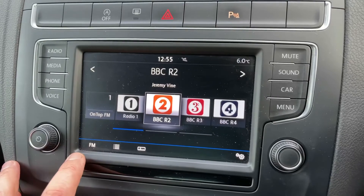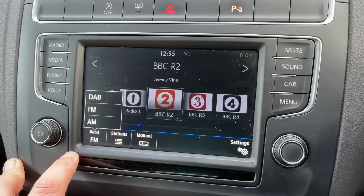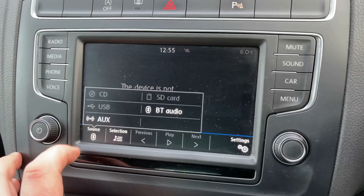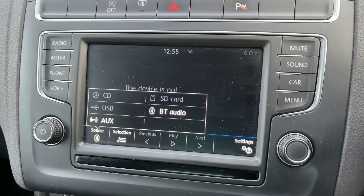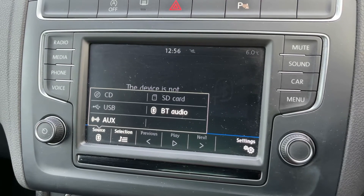You'll see that this car has got DAB, FM and AM radio available to you. If you want to listen to your own music you can do, and there are plenty of ways of doing that as shown on the screen, including Bluetooth audio. So once you pair up your phone you'll be able to make and receive phone calls, but you'll also be able to listen to your music wirelessly as well.